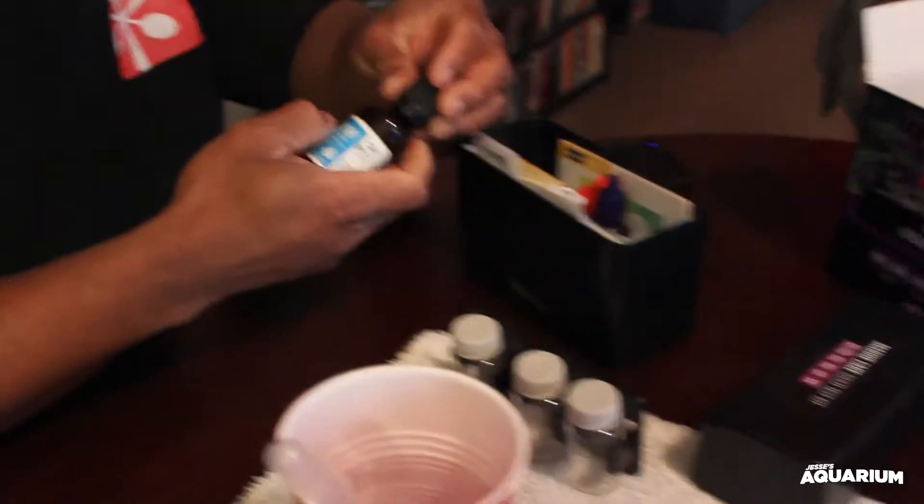Hold the vial and shake for 10 seconds. These titrations do not want to come out of the vial. Now we'll add Reagent B — a level spoon of that. Hold the vial and shake for 60 seconds. And we're done.